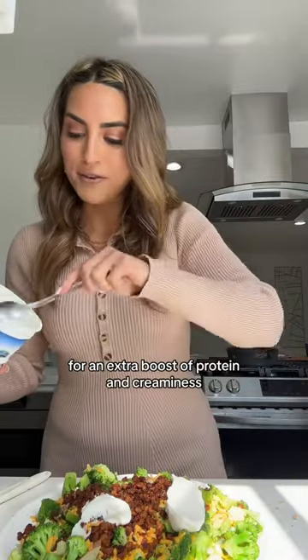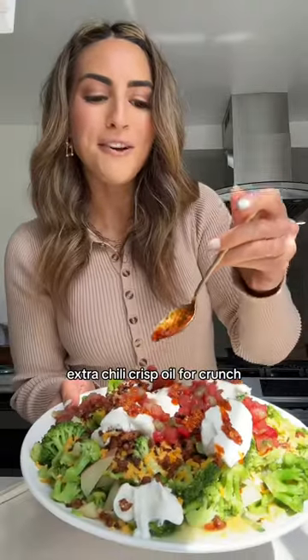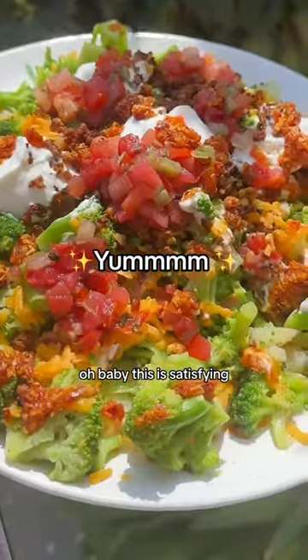Dollops of Greek yogurt for an extra boost of protein and creaminess. Some pico de gallo. Extra chili crisp oil for crunch. Oh baby, this is satisfying.